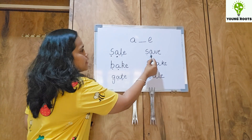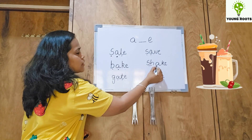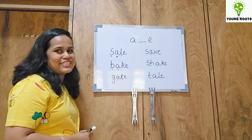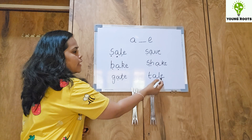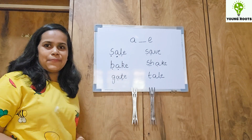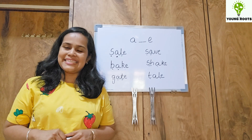Next: S-A-V-E: save. S-H-A-K-E: shake. Could you identify the digraph over here? Good job. T-A-I-L: tail. So this was the magic E rule for the long vowel A sound.